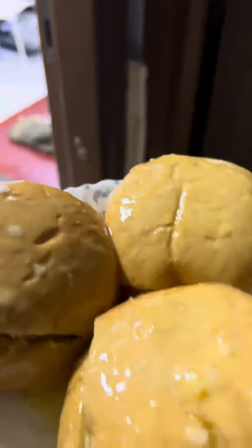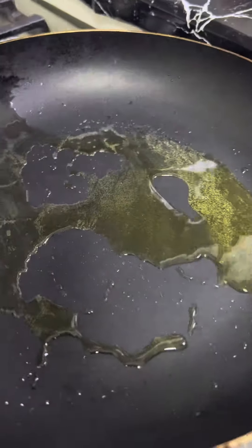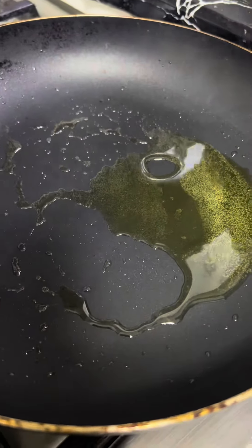Now it's done. We have 4-5 tablespoons of jow bread. We will put the bread on the plate.